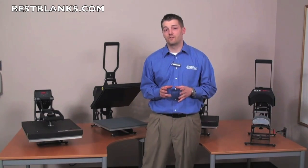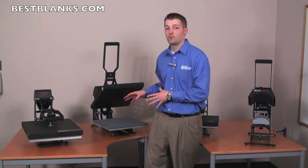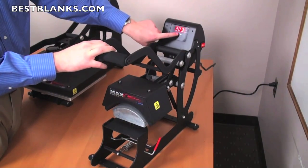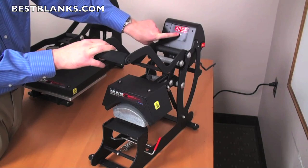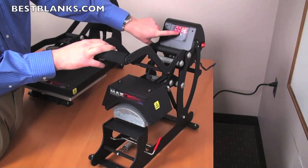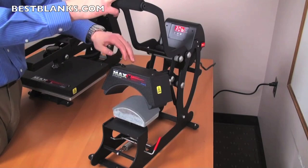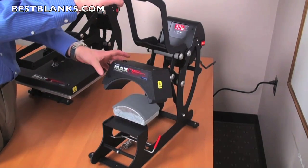Now that you understand the features and benefits of the flat style presses, let's talk a little bit about the cap press. The cap press features the same control board, so it's the exact same temperature and time adjustment. The cap, of course, has a curved mandrel, so you can accommodate caps in different styles.